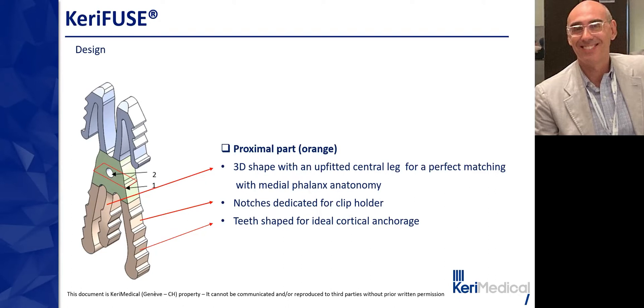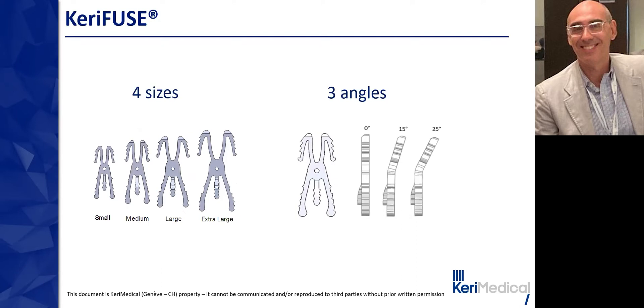Kerry Fuse exists in four sizes: small, medium, large, and extra large. The S and M sizes are more often used for the long fingers, and the L and XL sizes are adapted for the thumb. Three angles are proposed: 0, 15, and 25 degrees. The 25-degree angle staple is mostly used in thumb IP arthrodesis.